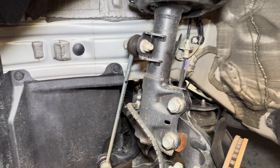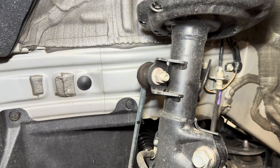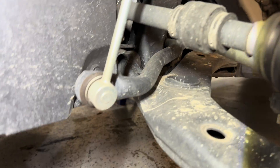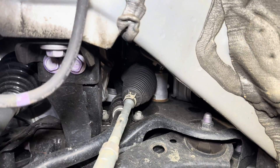Moving up the knuckle and up the strut, we see this bracket here that's welded directly to the strut, which connects to the anti-roll bar link. It's a fairly long unit that connects to the anti-roll bar back here, which snakes right below the CV axle shaft and then runs parallel back here with the steering rack.